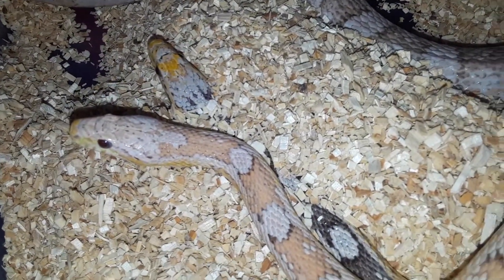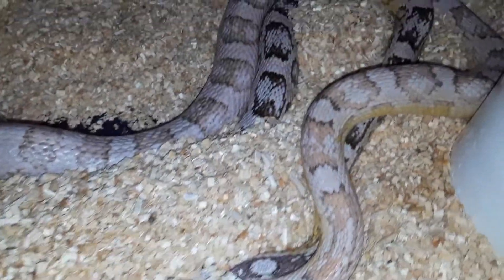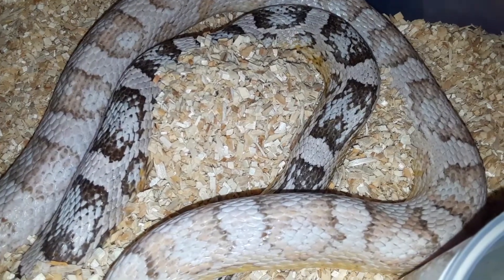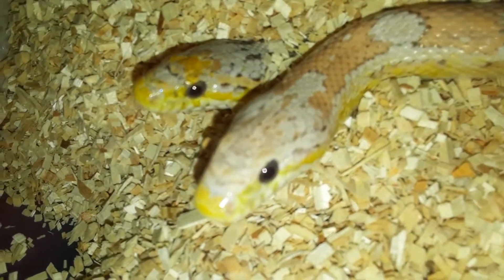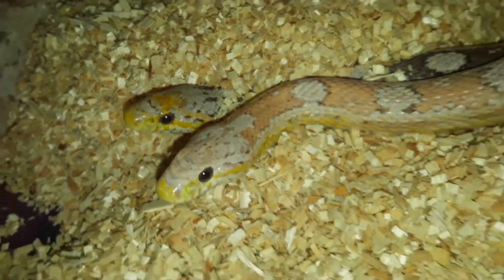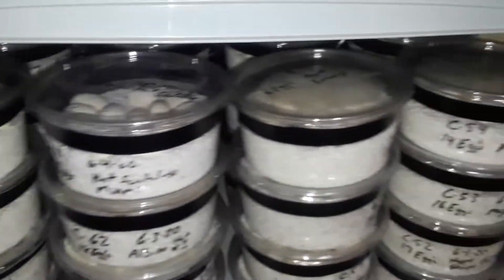Nice little lock going on here. Believe it or not, these guys were identical when they hatched — you can see the difference in them now. This is our second round of breeding. We've got a little over a thousand eggs or so already — not clutches, just eggs. We're at like 70, 80 clutches.